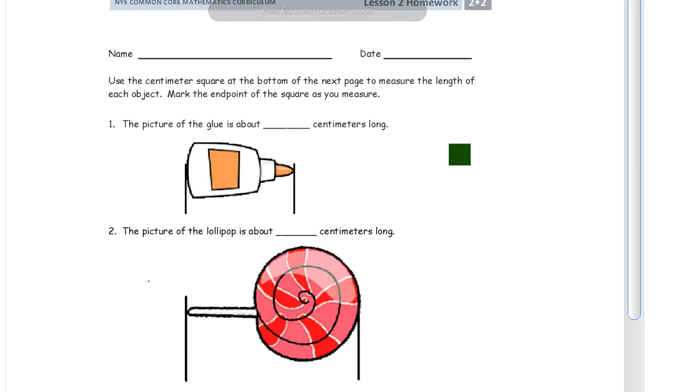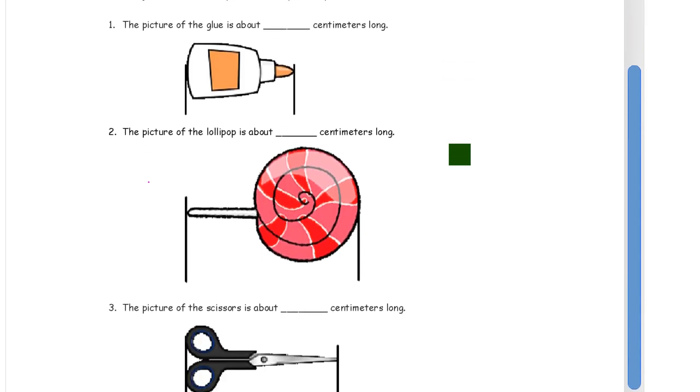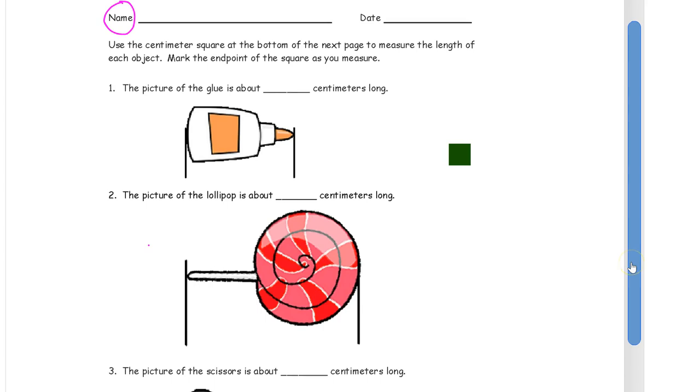Hello and welcome to the homework for lesson two of grade two, module two. First thing you want to do before you forget it, write your name. Get it down there right before you forget it. And having said that, I'm going to scroll this down to the bottom here so we can see all of the problems.